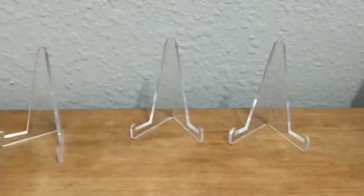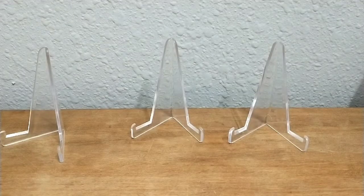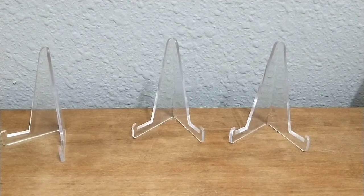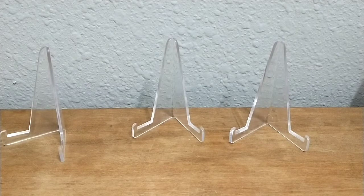This looks like it's probably a baseball. All right, it's just stuffing in here — hold on a second. Sorry, I was just going through the packaging and making sure I wasn't missing something.